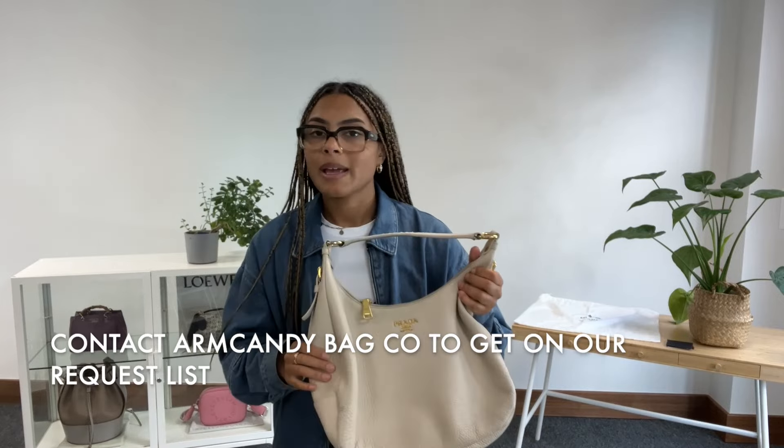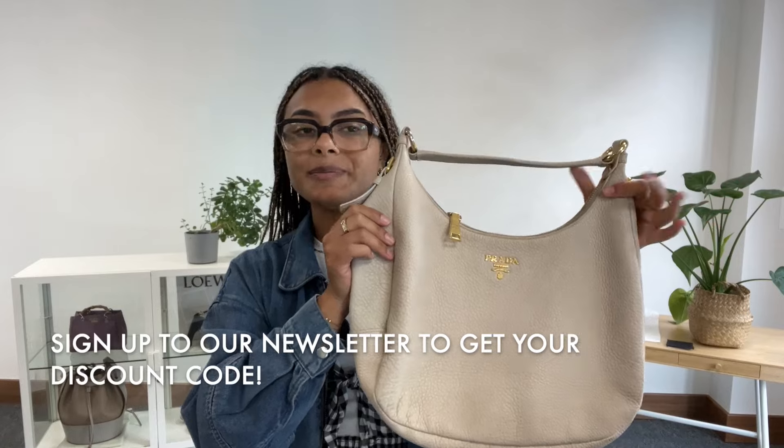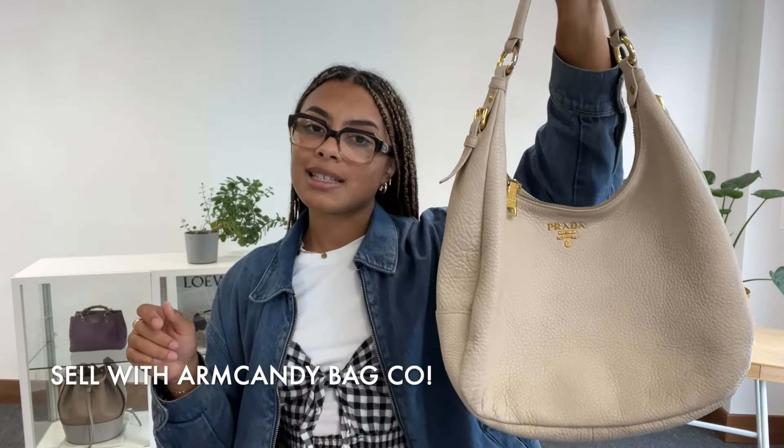If you'd like the exact measurements, go to the link in the description below — that is the link to shop. It should hopefully take you straight to this on armcandybagco.com where you'll be able to see all the details. But if it just takes you to our generic product page, that means this particular one has sold. If you'd like to get on the request list for a bag like this one, get in contact with us. And while you're on our website, don't forget to sign up to our newsletter — we'll send you a welcome discount code for your first purchase. Also have a look at the how-to-sell-us page if you have any gorgeous bags you're looking to sell. We'll see you very soon with some more.